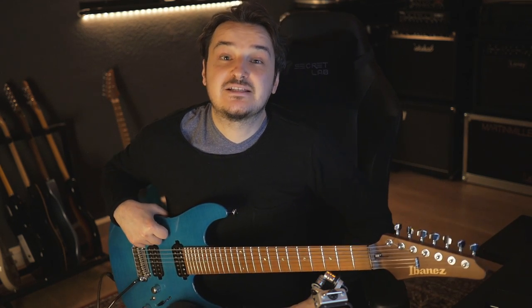Hey, what's up everybody? It's Martin Miller here and today I'm excited to bring you five killer licks from my Seltz of Swing cover.